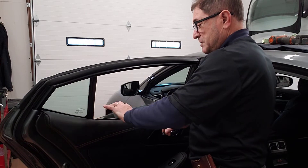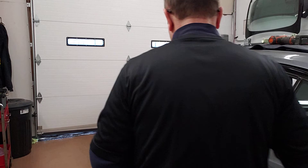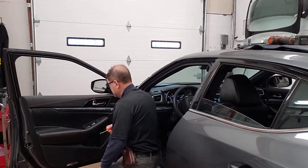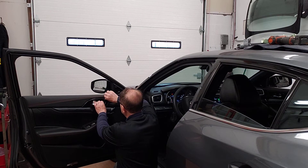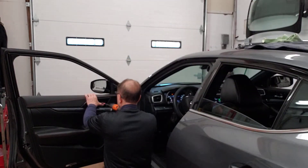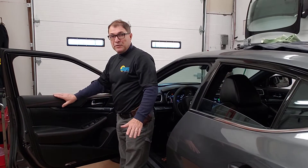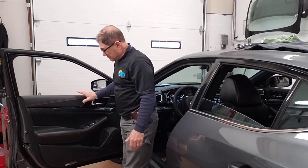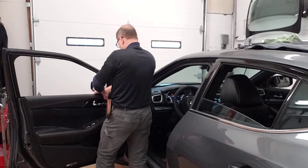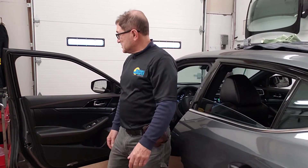Just lift, especially on this side, and the whole thing comes right off — very, very simple. If all you want to do is a bottom load, there's no need to remove anything else. Just lift the panel and it's off. I hope that helps — bye!